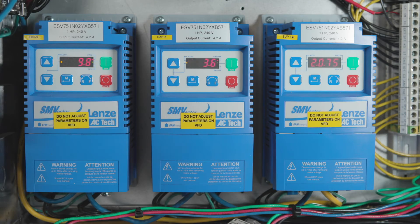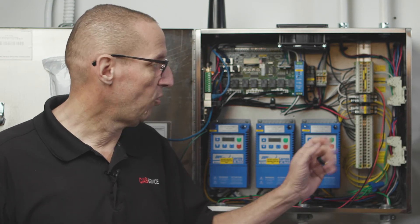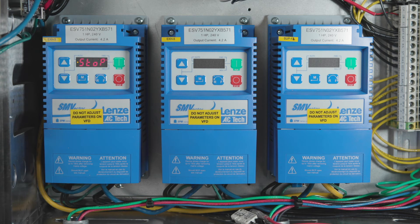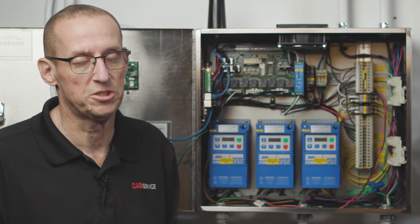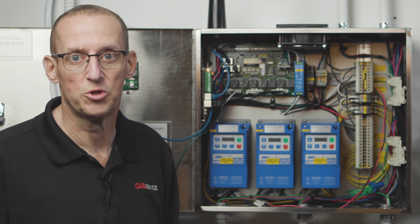With these quick disconnects unplugged and the breaker turned on, one of two things will happen: either the VFD powers up normally — at that point you know everything is correct and you can plug them back in — or the VFDs do not power up as expected, which means you have line and load backwards. Turn the breaker off, correct the wiring, and with the disconnects still unplugged, turn the breaker on again to verify. This saves the VFDs from shorting out.